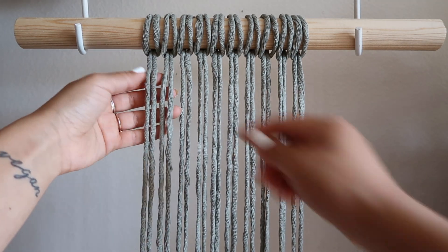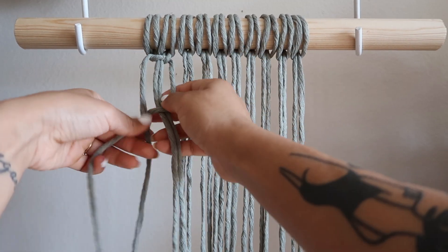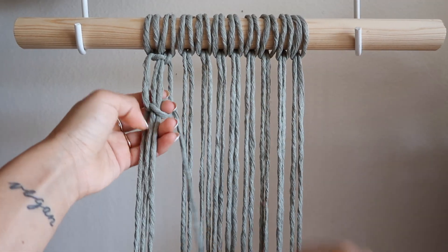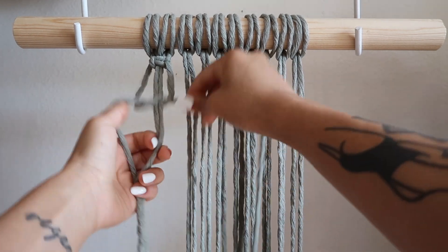For the first row of our project, we're going to grab four strands and make two square knots right on top of each other. So when you're making a square knot, you just want to think about creating a four and then a backwards four. Here are two square knots and then we're going to repeat that same pattern four more times.